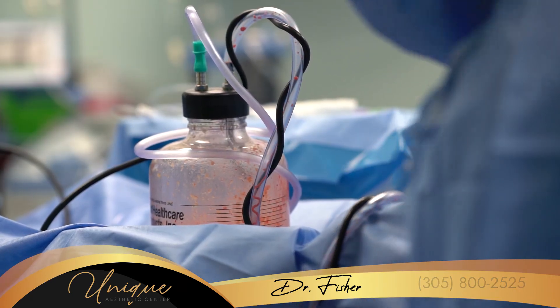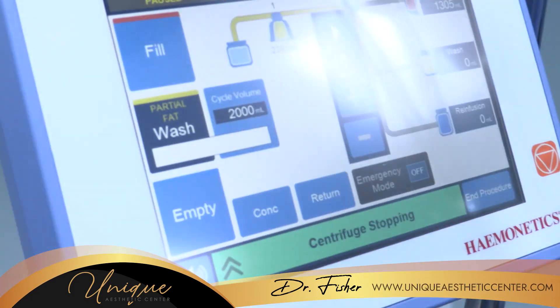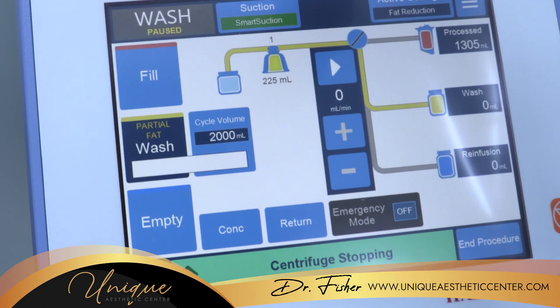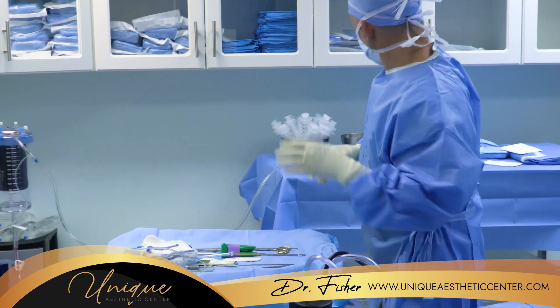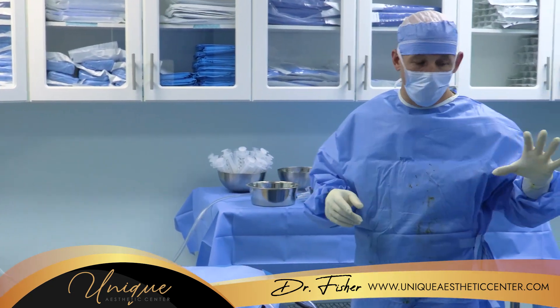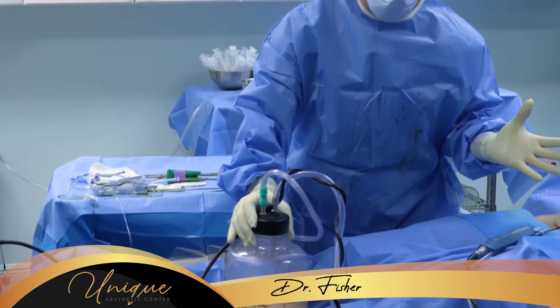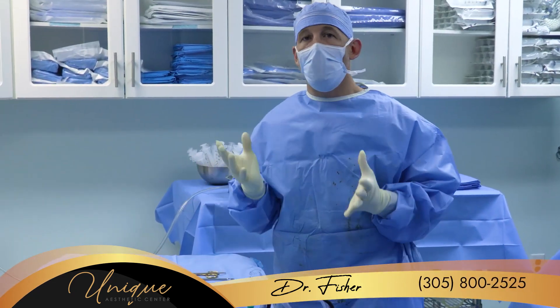The Cell Saver is a machine that allows us to process the fluid that we would normally throw away. Normally we separate out all of the fat, put it into syringes to be re-injected into the patient, and the rest of this fluid including whatever blood comes out of the patient usually just goes right into medical waste.